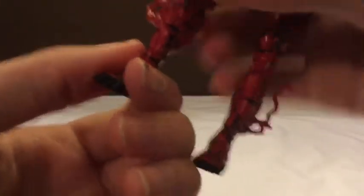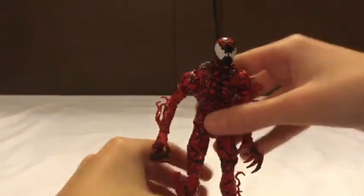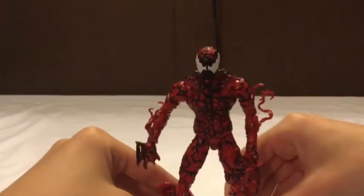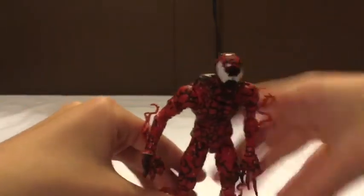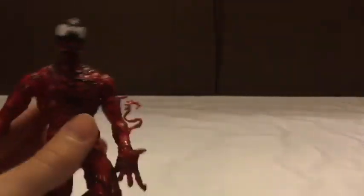Then there's another ankle swivel and the feet can move. He does not come with a stand at all. What I like to do is move his legs a little bit to get him in a nice position, then bend his feet. It's kind of hard - sorry, Oreo's barking in the background - but you're going to have to give him a forward leaning pose. I think I could probably get him in a decent pose later on.